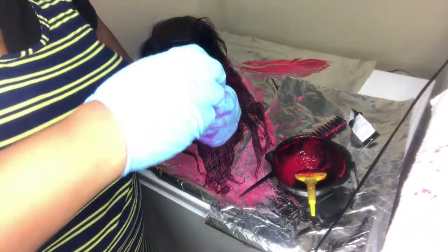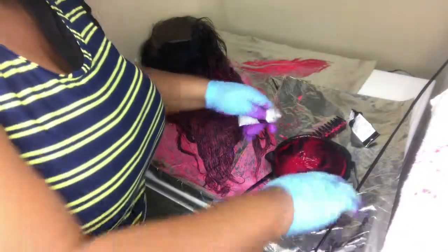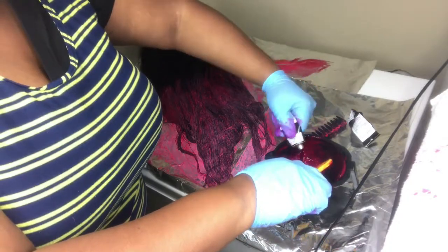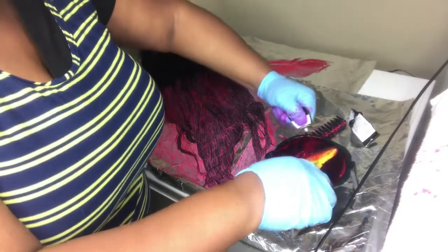Here's my second tube of Magenta in the High Color. I am just repeating the same steps that I did at first. I believe I only used about two tubes of the High Color.